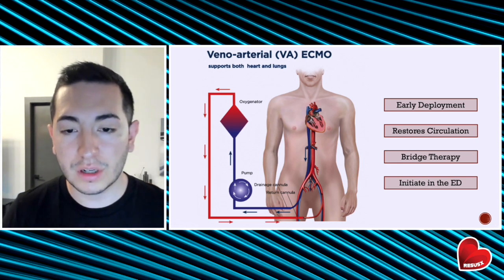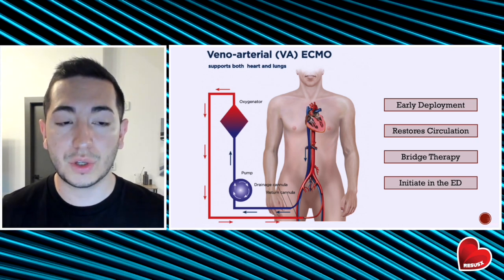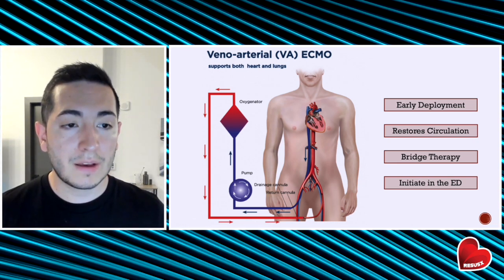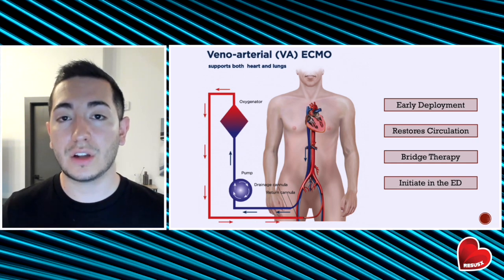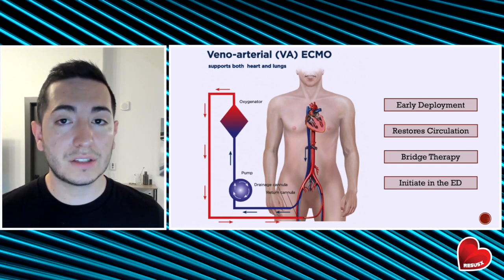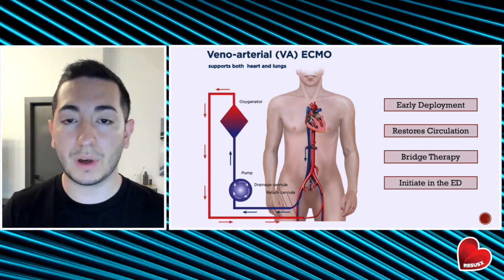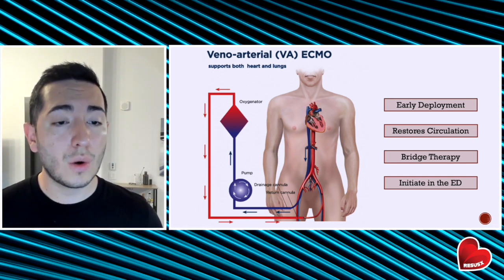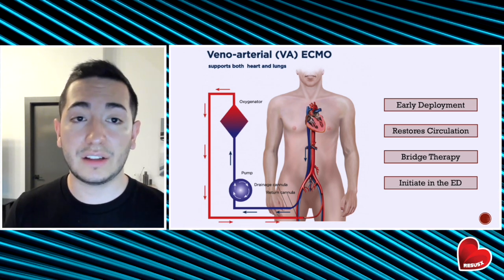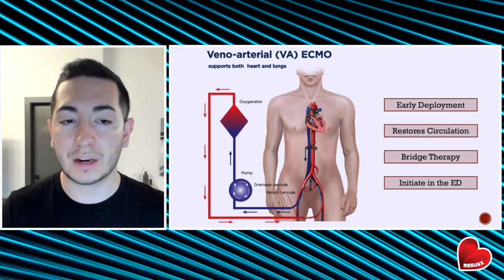Finally, think about veno-arterial ECMO. Remember that significant resources need to be arranged when initiating this, so activate as early as possible if your facility has the capability. VA ECMO will restore systemic circulation and give you time to continue other interventions, such as administration of antiarrhythmics. It is a bridge therapy to keep patients alive until they can go for cardiac catheterization, cardiac ablation, or some other definitive therapy. In the ED, you can initiate the process by cannulating the femoral arteries for an arterial line and cannulating either the internal jugular vein or femoral vein with a triple lumen catheter, which can then be upsized to ECMO catheters down the road.